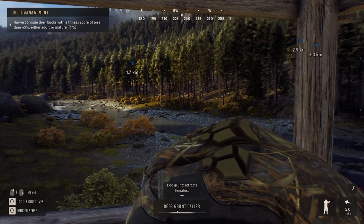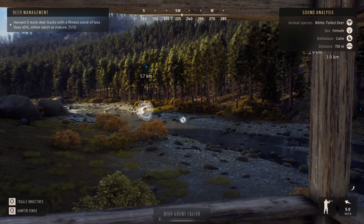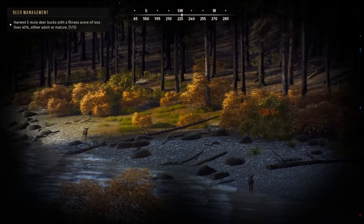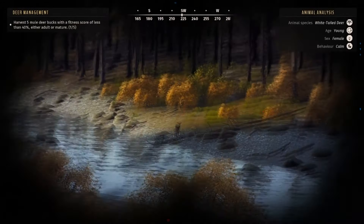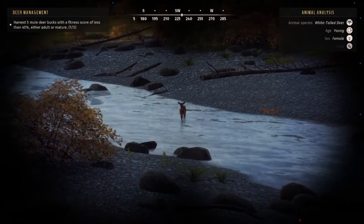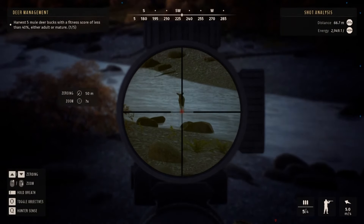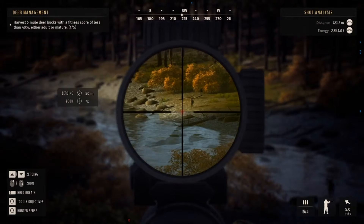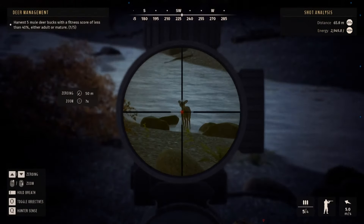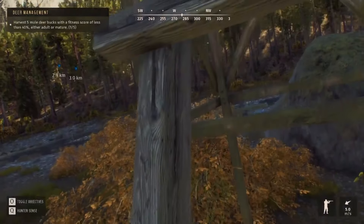I'm gonna do one more call and let her keep walking a little bit closer to me. Now there's two of them actually. Since I'm at like level one, I'm only attracting females. About 70 meters — definitely good enough to take a shot here. Just remember to change your zeroing, and as soon as she stops, we'll take a shot.